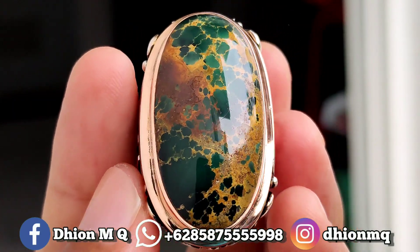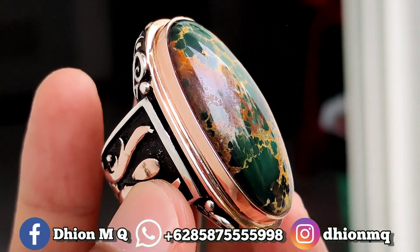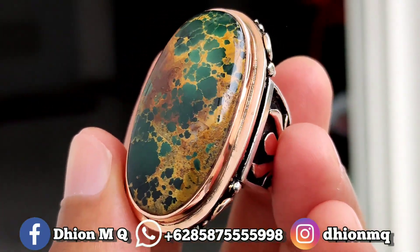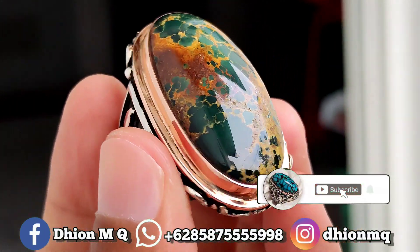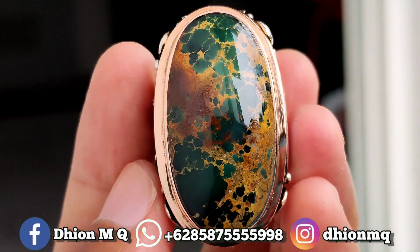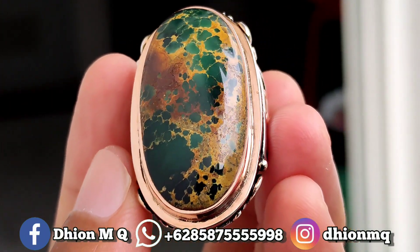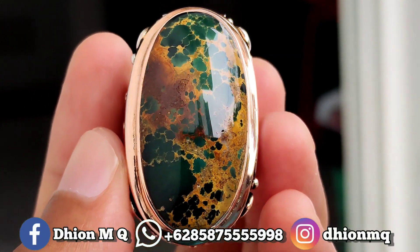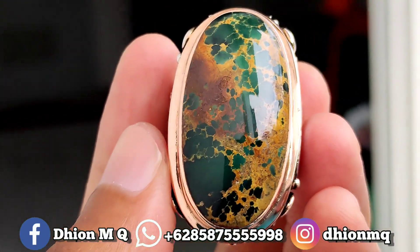Oke kurang lebih seperti itu untuk review batu virus persia hijau solid yang kualitasnya sangat istimewa kali ini. Jangan lupa like, subscribe dan juga komen. Dan tentunya jangan lupa untuk di share, barangkali teman-teman sekitar anda ada yang berniat dengan batu ini. Sekian. Assalamualaikum warahmatullahi wabarakatuh.